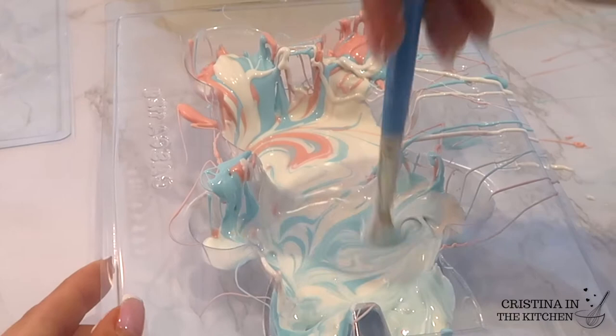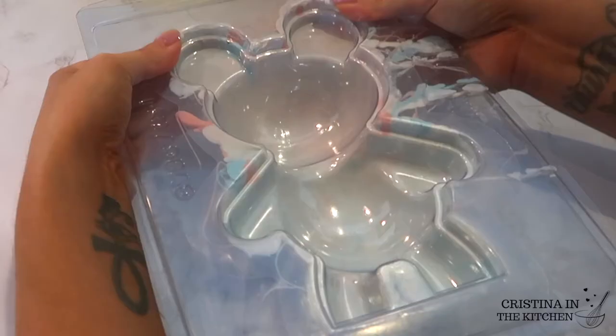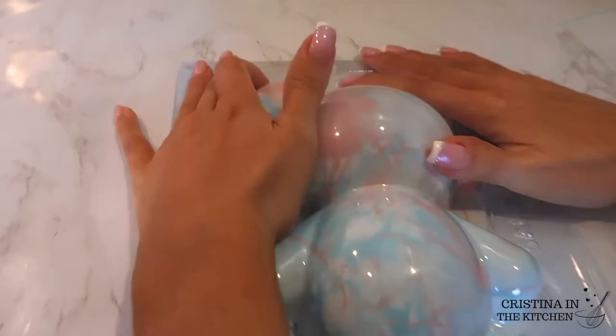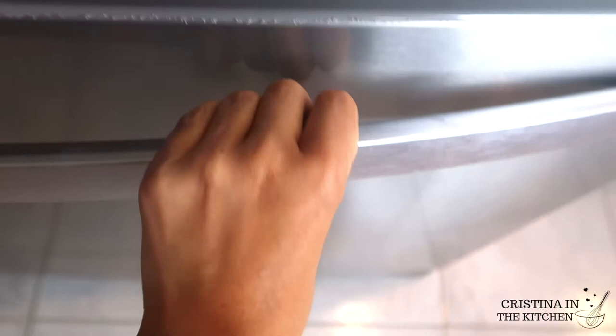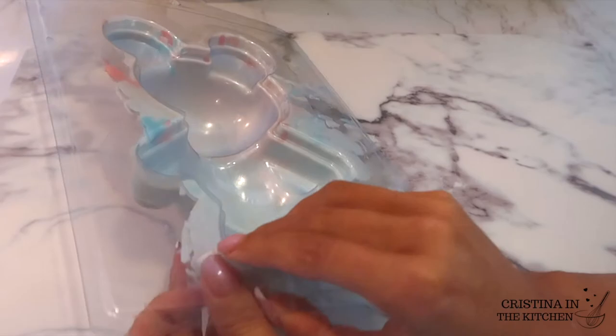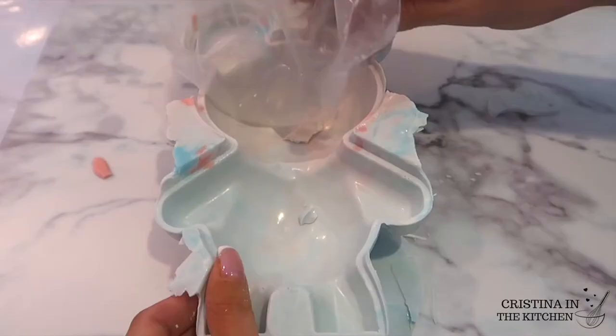To prevent any holes from forming, have your other layers handy on the side to put right on top and press firmly to ensure that the chocolate spreads to the edges and all around. Pop them in the freezer for 15 minutes and he's going to look super cute — just chilling in there. All we need to do is remove the top layer and carefully peel off the silicone insert.